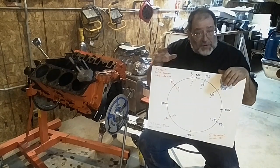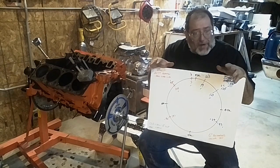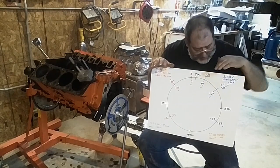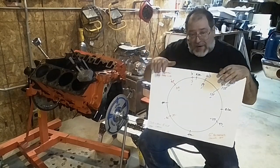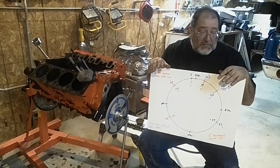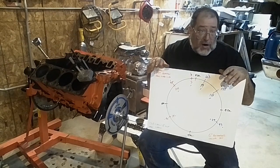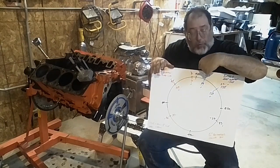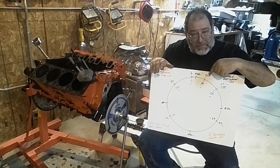The next thing I want to talk about is lobe center if you're looking at other cams. One of the things that really helps low RPM especially is that fill point at 75 degrees. This cam is ground on 115. Comp Cams has a habit of grinding on 110. Some of the cams that Cadco does are on 104, 106, or 108. By moving that this way, what you're doing is opening that intake valve sooner and getting a better fill at that 75 degrees, which helps the motor run better at low and mid range.